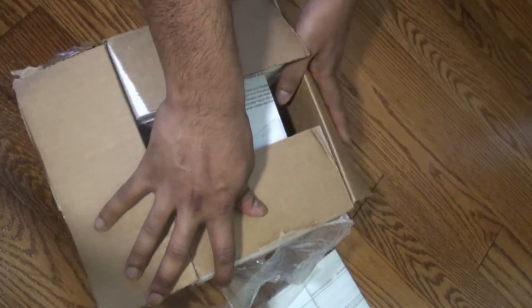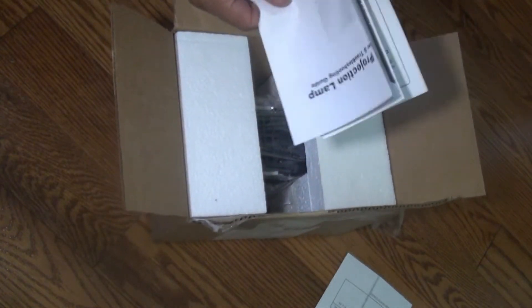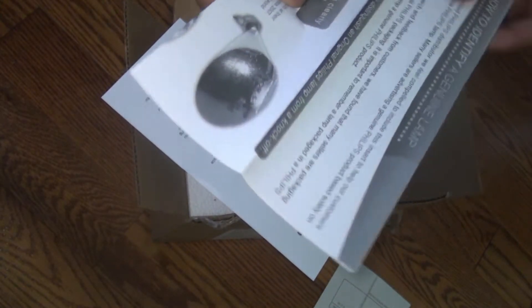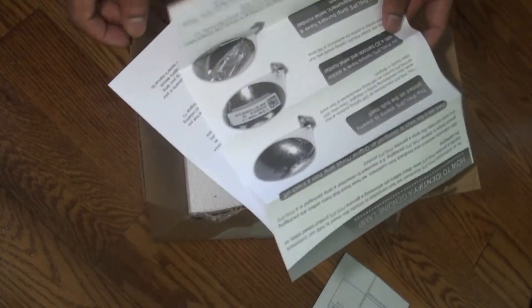I can see the instruction manual right there. This is the instruction manual. This notice is about how to verify if you got the original lamp or not. I totally recommend that you buy the original over the numerous counterfeit and fake models that are available on the internet.